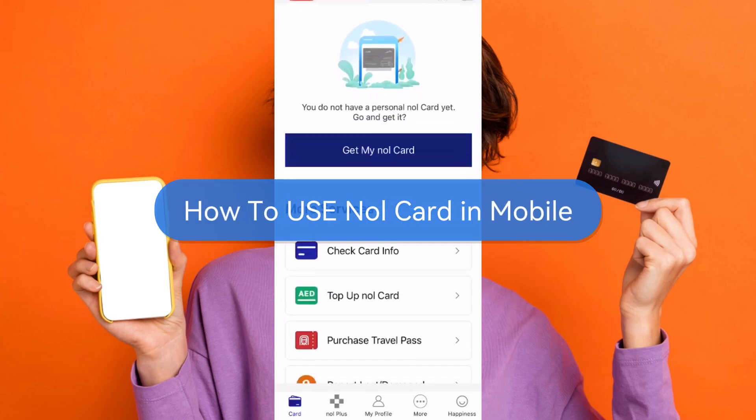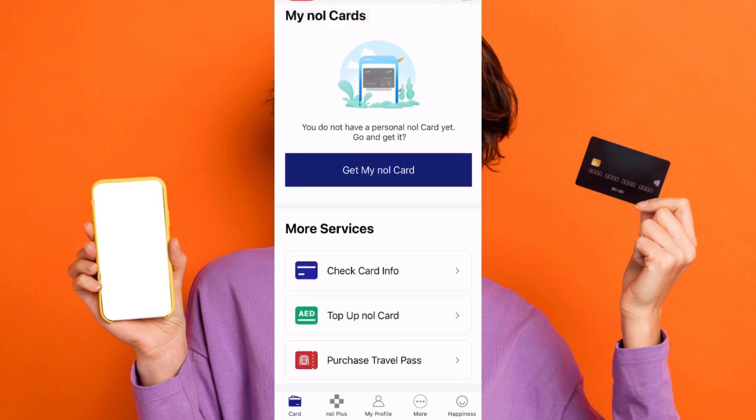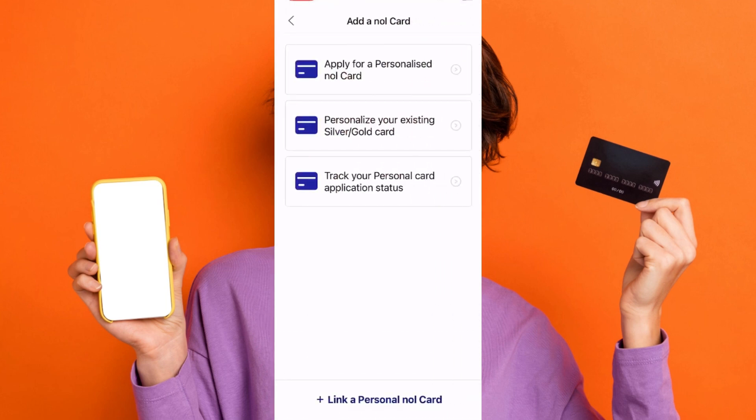To use a null card on your mobile, start by downloading the null pay app from the Play Store. Once installed, open the app and select 'Get My Null Card' from the home page.